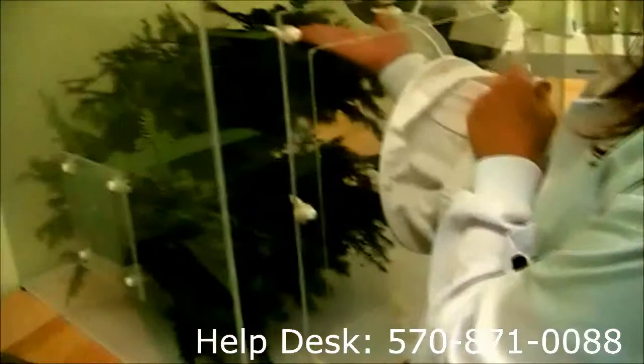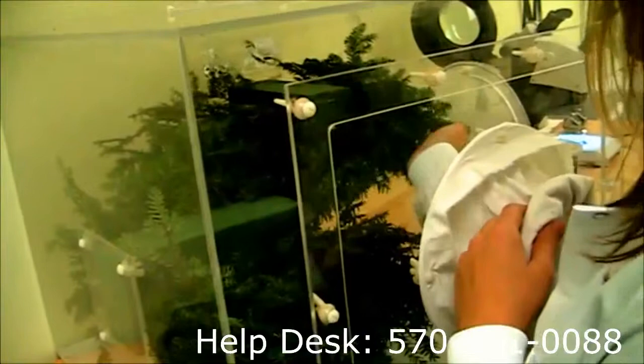We reach in with our hands, preferably with gloves. You can basically just maneuver the branches around and you'll see the beetles.